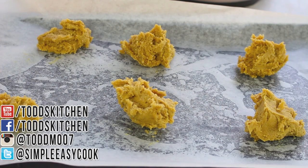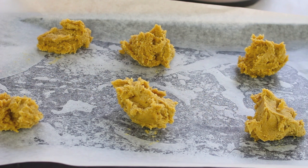Once done, we're going to place this into a preheated oven at 190 degrees Celsius or 375 degrees Fahrenheit for about ten minutes.